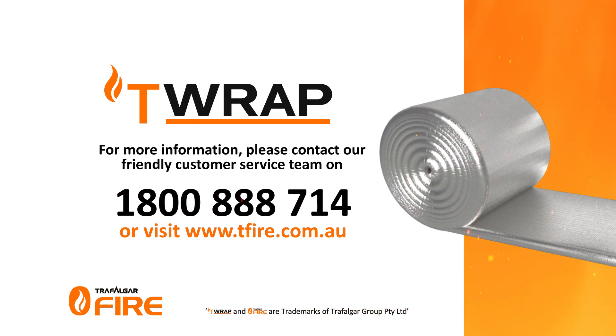For more information on Trafalgar's T-Wrap or other fire stopping systems, please contact our friendly customer service team on 1800 888 714, or visit www.teafire.com.au